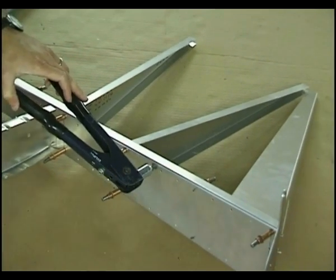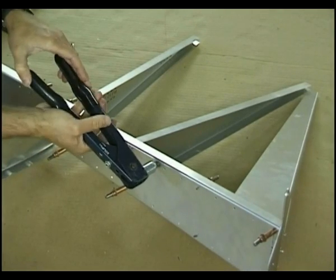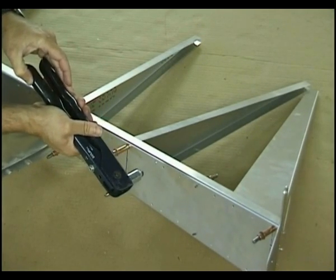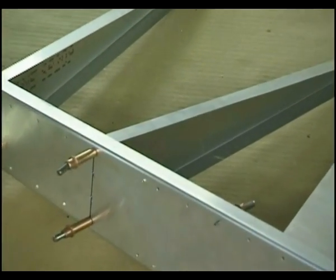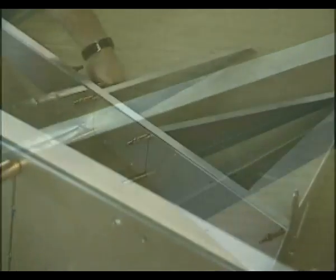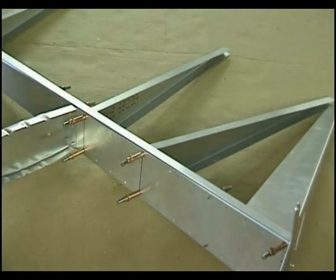I'm simply going to start and squeeze. It'll take about four squeezes to set this rivet. You're going to hear a pop — and that's why it's called a pop rivet. As I rivet, I will remove the Clicos and rivet as I go.